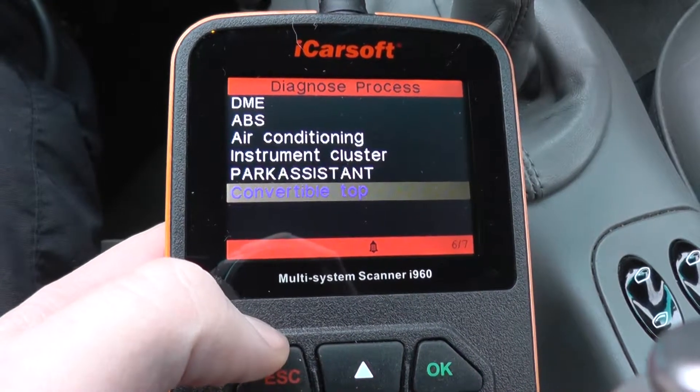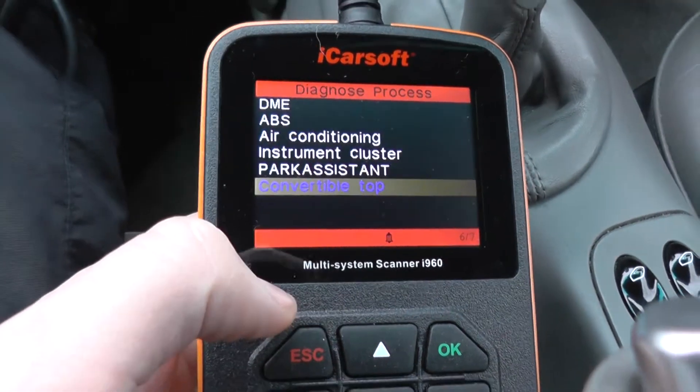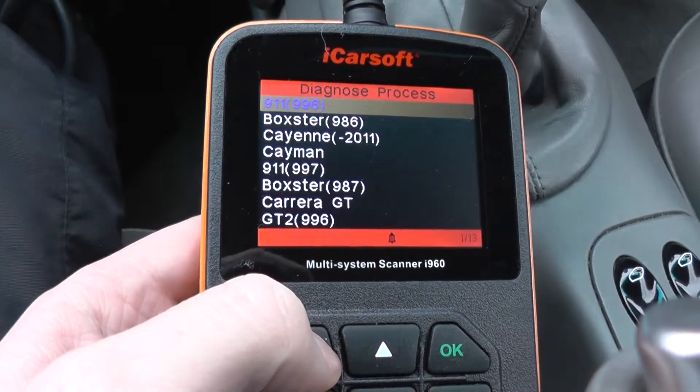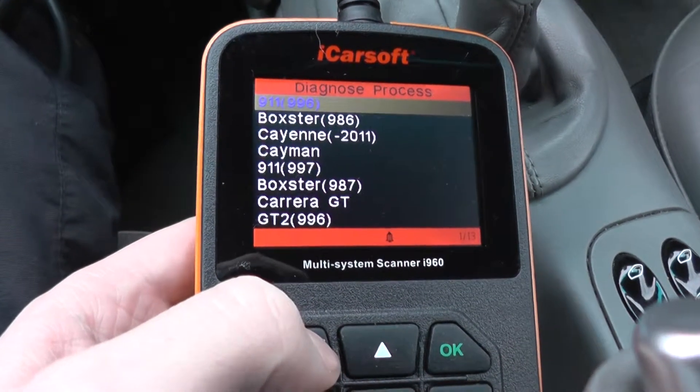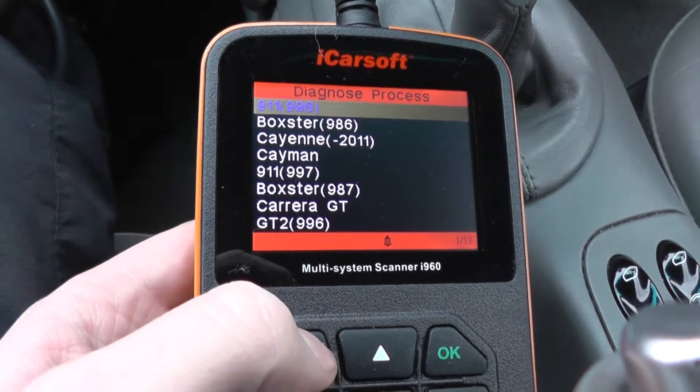That is just a quick video to show you what modules are covered on the Porsche 911 996 vehicle with the iCarsoft i960. If you are interested in this kit, just click the link directly below this video and I will take you to the page on our website where you can pick up this tool.